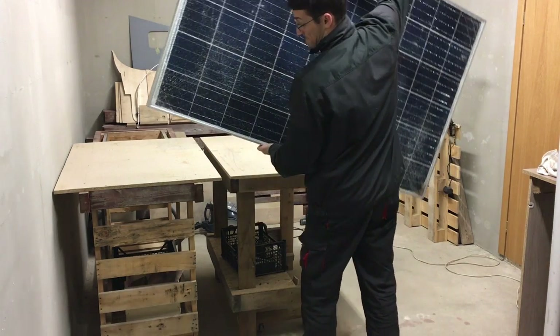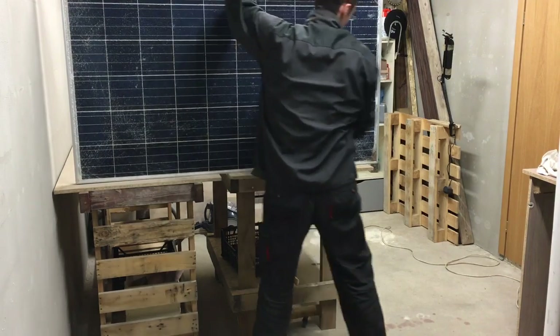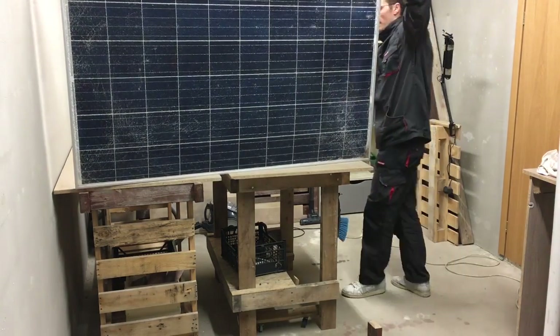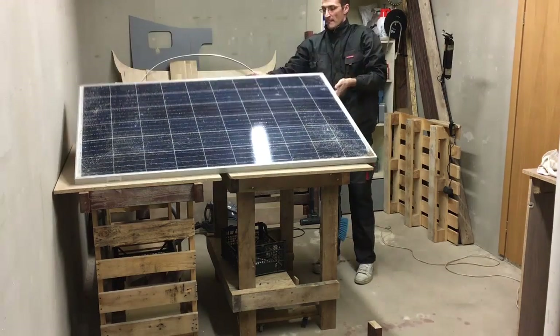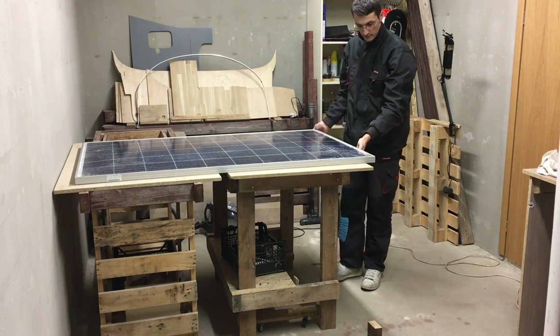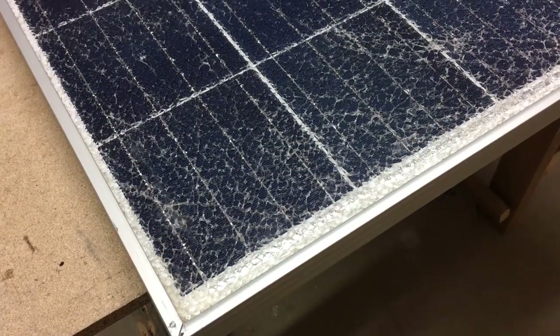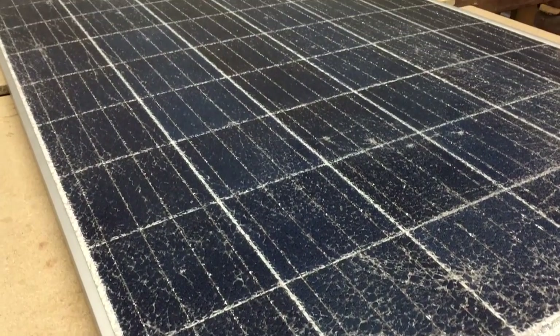It cost me 50 euros for one panel, when a good panel price starts from 120 euros. When the tempered glass was damaged, the panel still works fine and could be used as it is. But broken glass will cause two problems. First, solar cells are no more protected from moisture. And second, some loose glass pieces from time to time are falling out.